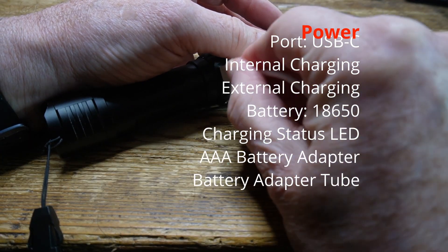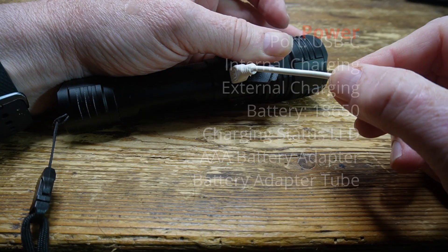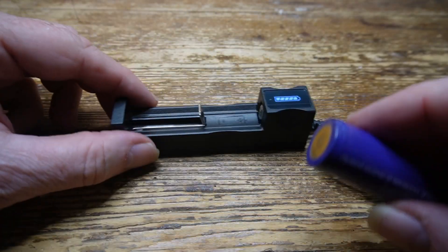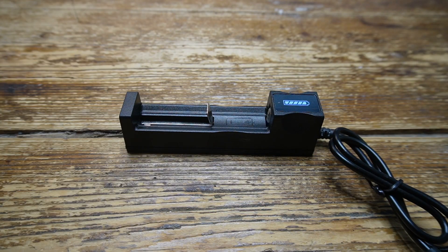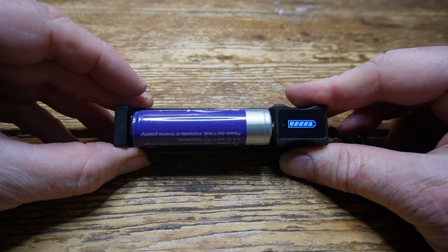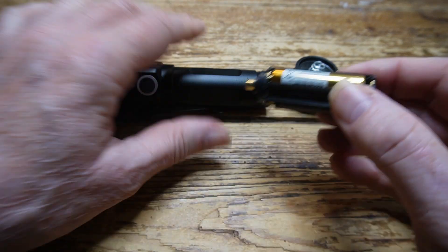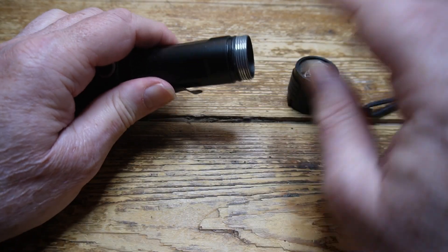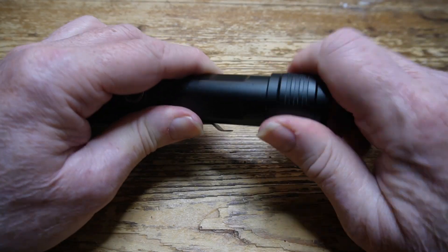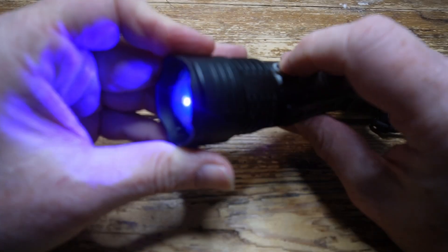You can charge it internally using the micro USB port, and there is an LED indicator, but it's virtually impossible to see - though it is there. You can also charge it using the supplied external charger, and again the colour will change when charging is complete. Here's the AAA battery adapter - it takes three AAA batteries, they just push in place, and it does work, but I suspect the battery life will not be as good as when the 18650 battery is used.